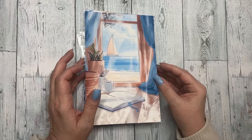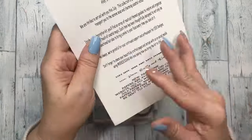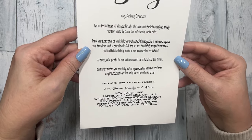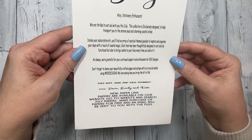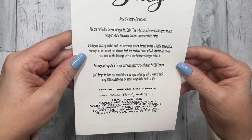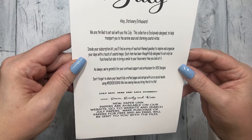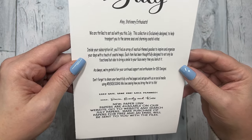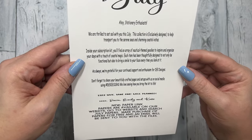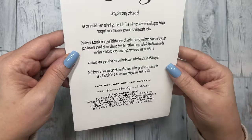The first thing you see is the card and it's a nice seaside scene. It says: 'July — ahoy stationary enthusiasts, we are thrilled to set sail with you this July. This collection is exclusively designed to help transport you to the serene seas and charming coastal vistas. Inside your subscription kit you'll find an array of nautical themed goodies to inspire and organize your days with a touch of coastal magic. Each item has been thoughtfully designed to not only be functional but also bring a smile to your face every time you look at it. As always, we are grateful for your continued support and enthusiasm for D.E.K. Designs. Don't forget to share your beautifully crafted pages and setups with us on social media using hashtag D.E.K. Designs — we love seeing how you bring the kit to life.'